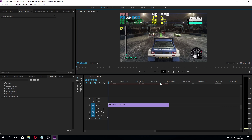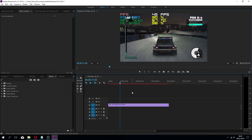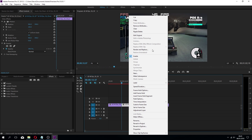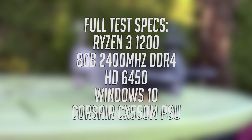My usual week also consists of a lot of editing, and because this process is largely CPU-based, programs like Premiere Pro 2015 still ran fine, even if I did have to lower the preview playback to quarter resolution. The 6450 shared the week with the Ryzen 3 1200 at stock speeds.